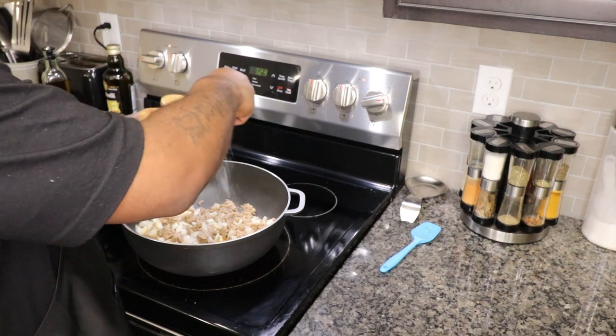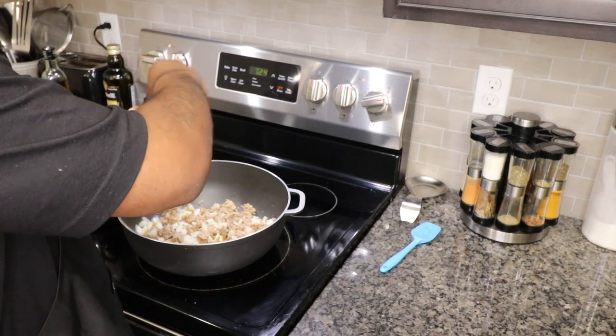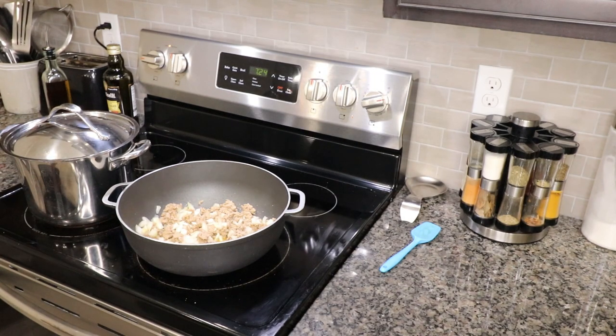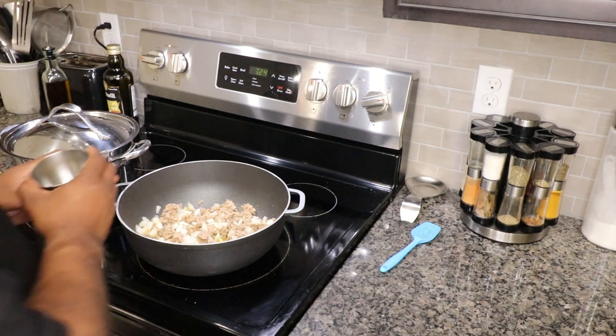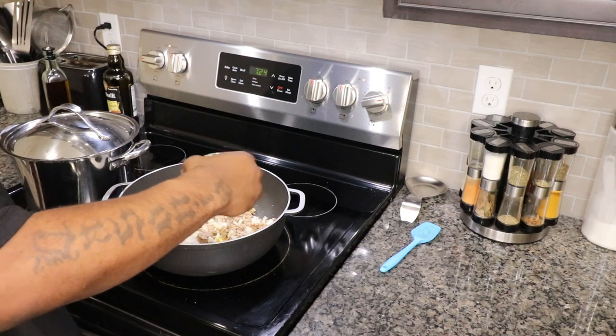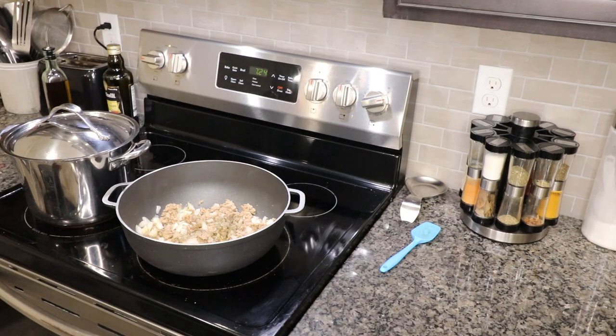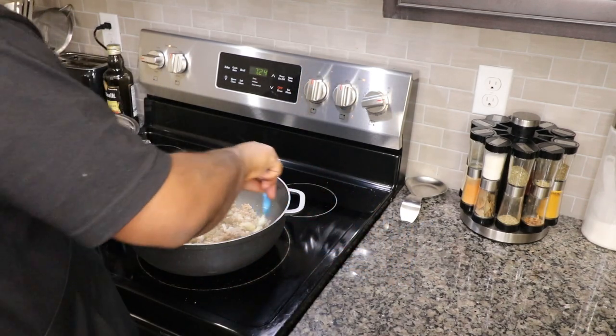We're gonna season it — hit it with kosher salt, black pepper, garlic powder, and other seasonings. Let's give it a nice mix.